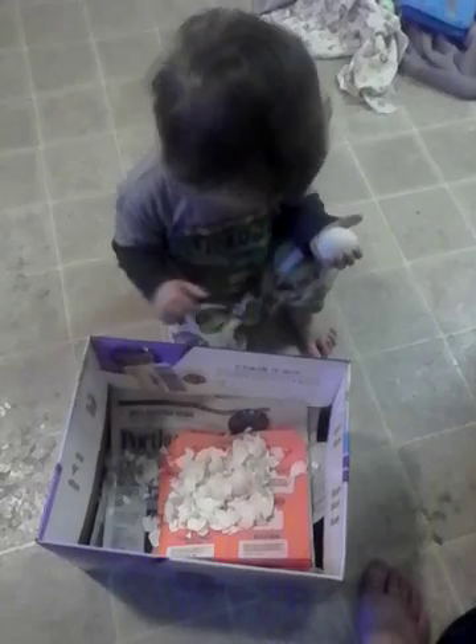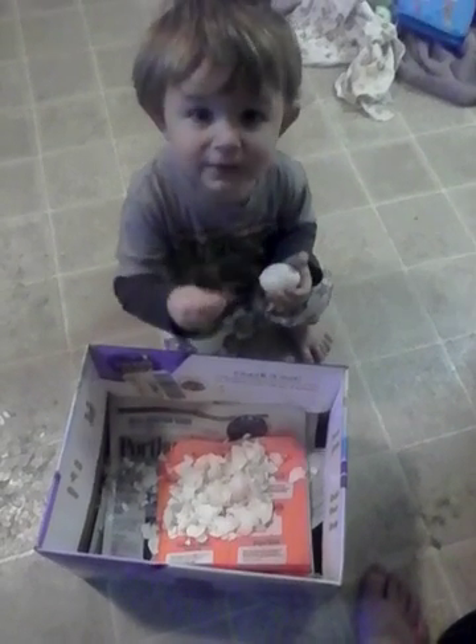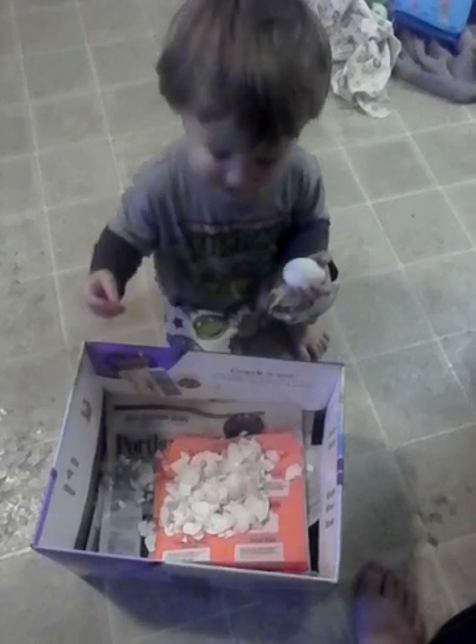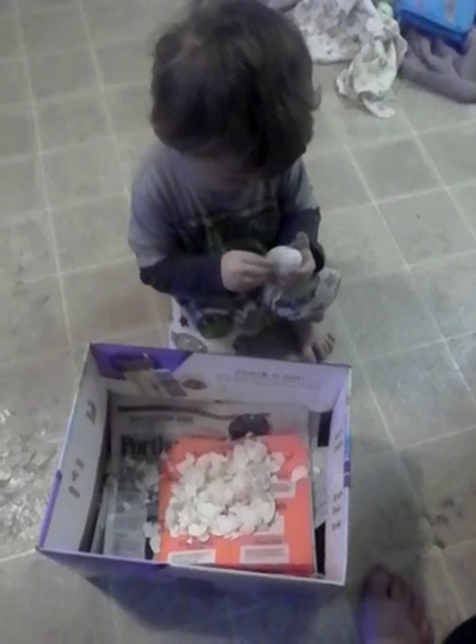You're doing a good job peeling your egg, baby. You finally got the hang of it, huh? Take a smile of you. I'm not taking a smile of it. I am taking a smile of you. I'm taking a moving smile.